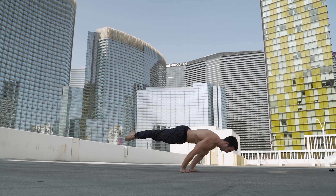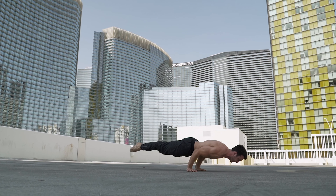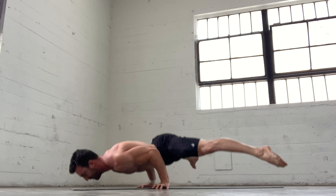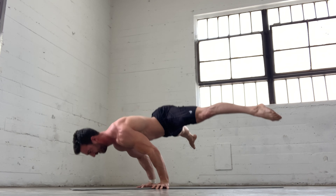You may have noticed you're stronger at the bottom of a planche push-up than at the top. This is a normal occurrence for most people and is due to the natural strength curve of the exercise. Generally, exercises have harder portions and easier ones.